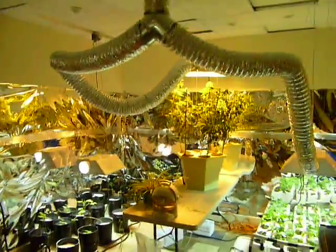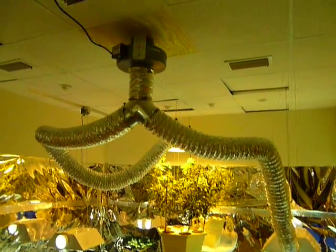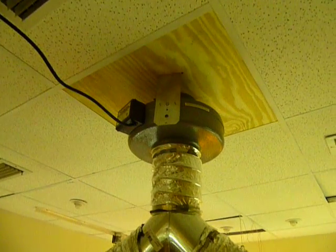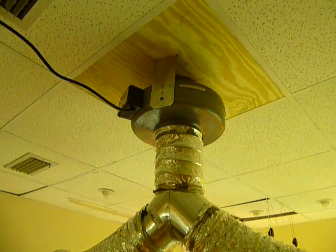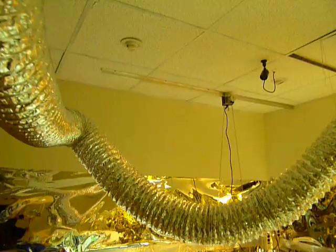I've tied everything up to the ceiling hoping that nothing will fall on our heads. For the fan, I used those brackets and found a piece of plywood cut exactly to the size of the ceiling tiles. I made a round hole and hooked up the fan to it, and that seemed to work pretty well — same thing with the light mover.